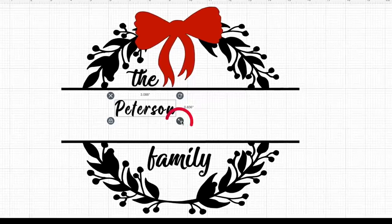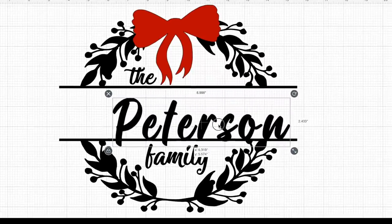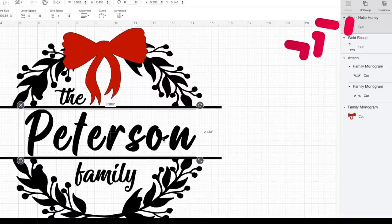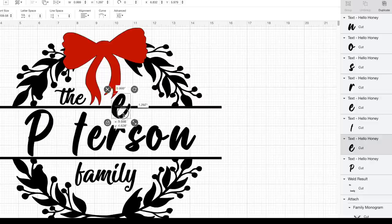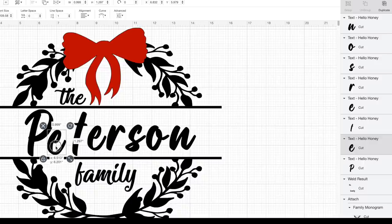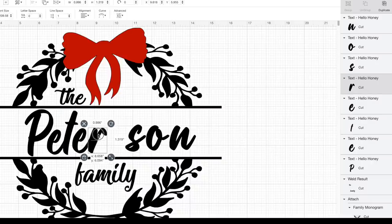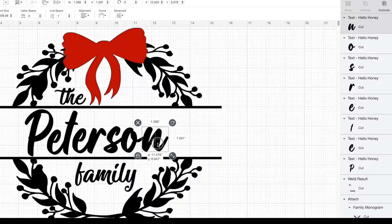I'm going to click the resize handle at the bottom right-hand corner of our text and drag it outwards. One of my pet peeves is spacing between letters, so I'll come to the top right and select ungroup, which lets me move each letter individually. I'll scoot the letters closer together — having the E go into the T, the R attached to the E, the S in closer, and the S going into the O and then the O into the N.